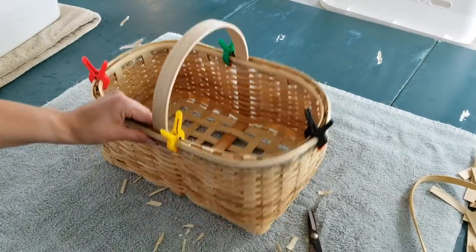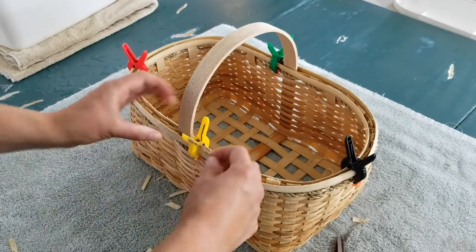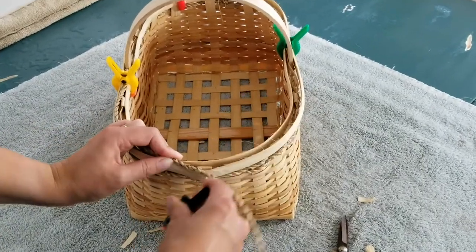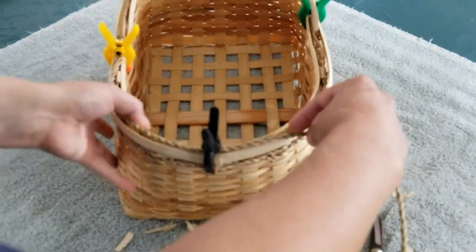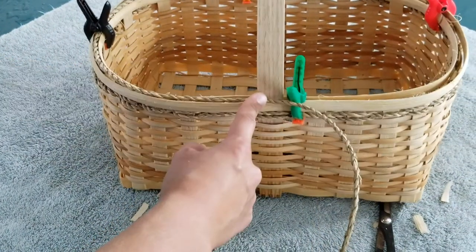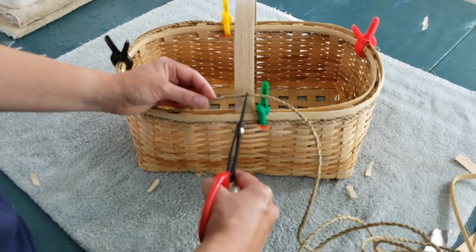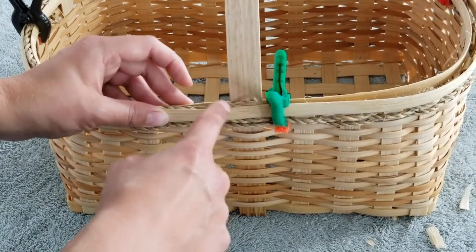Now take the seagrass and stick it into the channel on either side of the handle. Tuck it up against the handle and clamp it in place, then stick it through the channel. As you lift off the clamps, the ends where they're butted up against each other might flip out, so have a good grip on them before you undo the clamps. Go to the other side of the basket handle, butt it up against the handle, and leave a little bit of excess — cut it a little long. You can trim it later, but you don't want it too short.